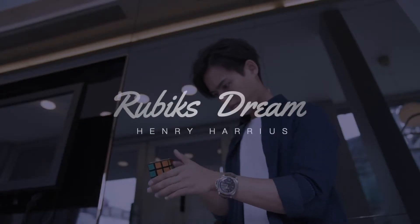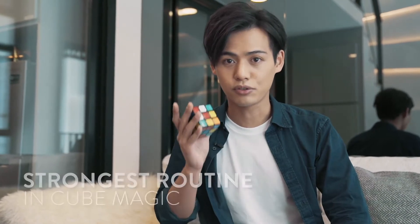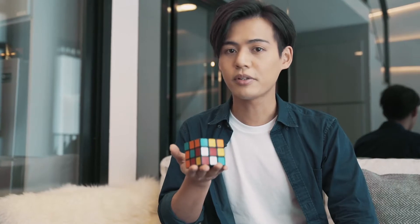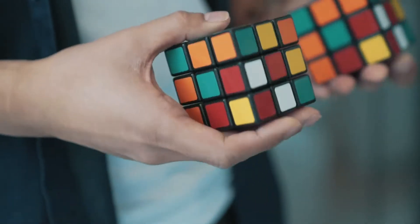Hi, this is Henry. I've been doing cube magic for more than eight years. Without a doubt, the matching effect is one of the strongest routines you can do with Rubik's cubes. As a professional magician, I've been striving to find the best version of the matching effect.